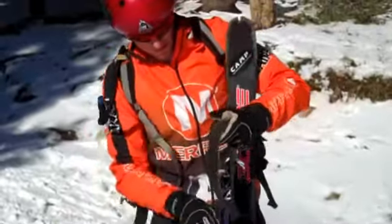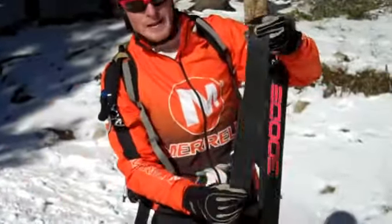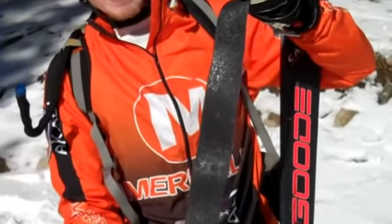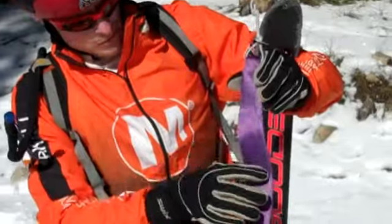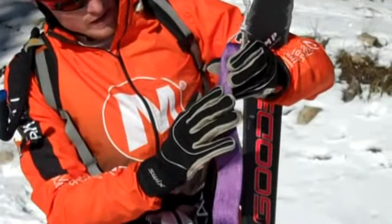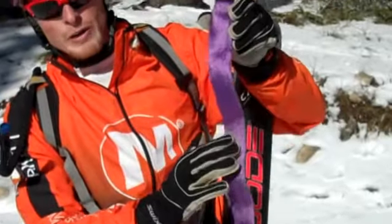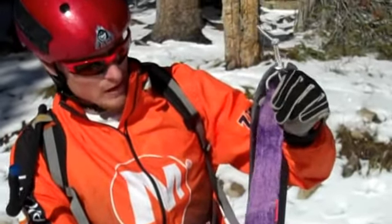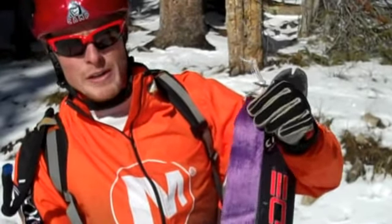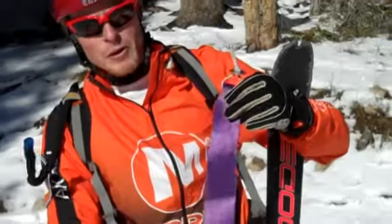It's a fairly basic setup here. You've got two sides on the skin. One side is the sticky side that goes against the ski. The other side has almost a furry sort of texture — it has that texture so it'll slide one direction but grip when going the other way. This is a synthetic climbing skin, not quite as good as the actual black mohair skins, but a little bit cheaper.